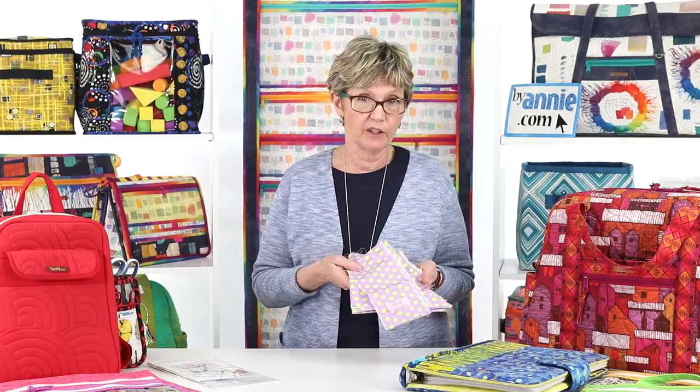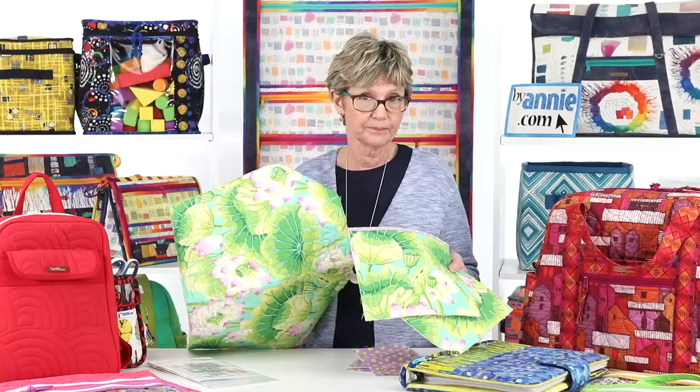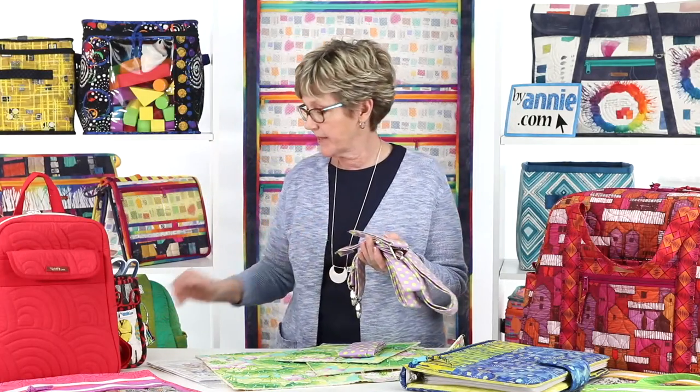Because of my quilting background, ByAnnie patterns are written from the perspective of a quilter rather than a garment maker. That means we generally use techniques familiar to quilters: cutting with a rotary cutter and ruler rather than tissue paper patterns, quilting and stabilizing fabrics when appropriate, sewing primarily with quarter-inch seams, binding raw edges, and more. ByAnnie patterns also generally follow a fairly standard order. First, cut all the pieces needed for your project, including any that need to be quilted. Then quilt the appropriate pieces and from those cut all the various project pieces. Next, prepare all the components — depending on the project, that includes bias binding, handles, a carrying strap, tabs, and pockets.